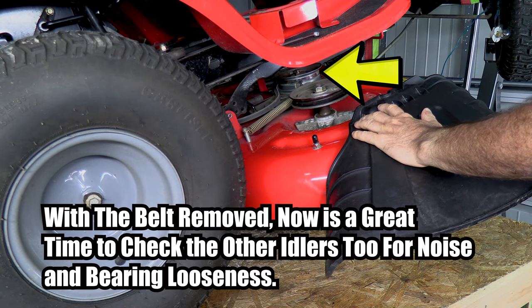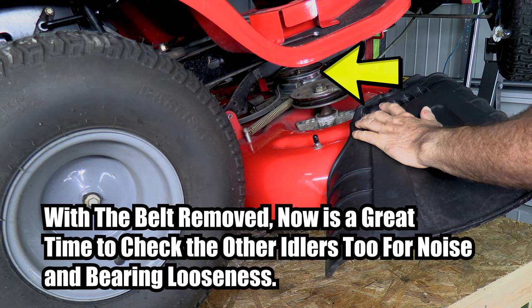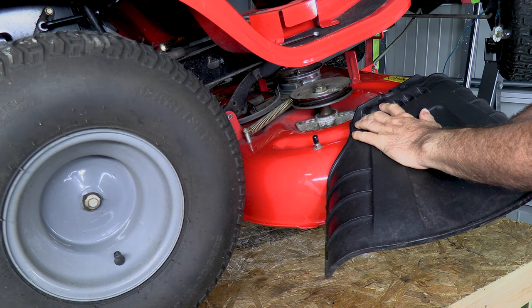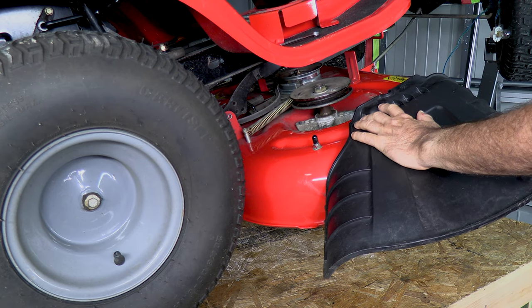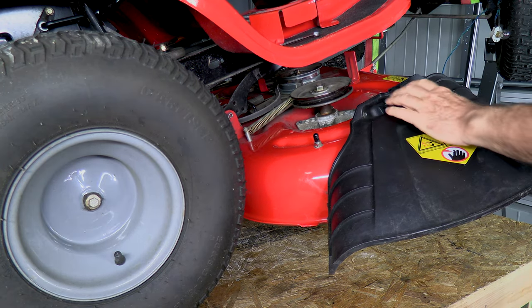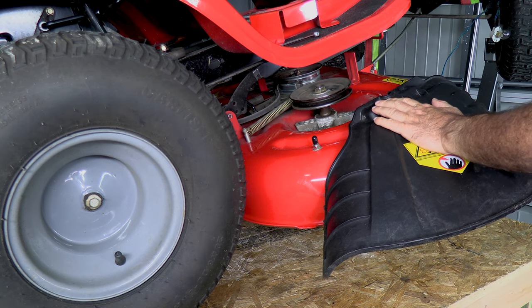If you grab a hold of the blade from underneath — I'm moving the blade up and down like this — you can really hear that bearing is worn out. Hear how loud and dry and nasty that sounds?